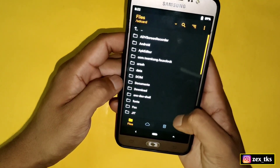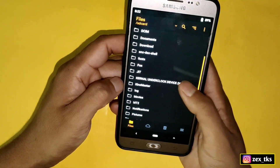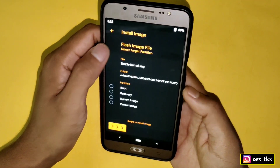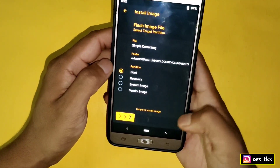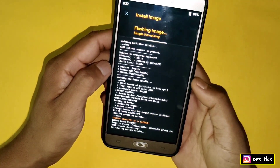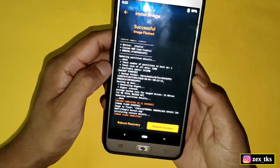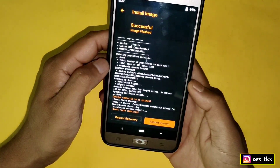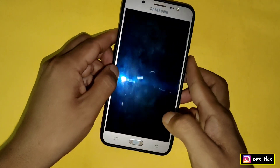Now let's flash the kernel. First we have to locate the kernel file — here it is. Select the kernel, then swipe to flash. The kernel flash has been completed successfully, so now we have to reboot our device to apply the changes.